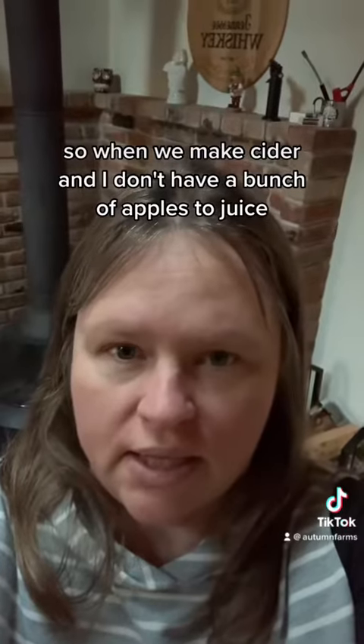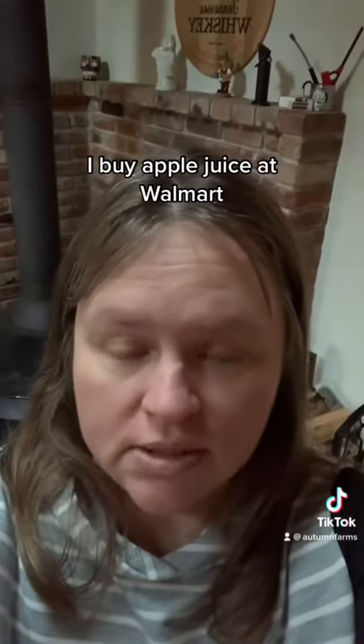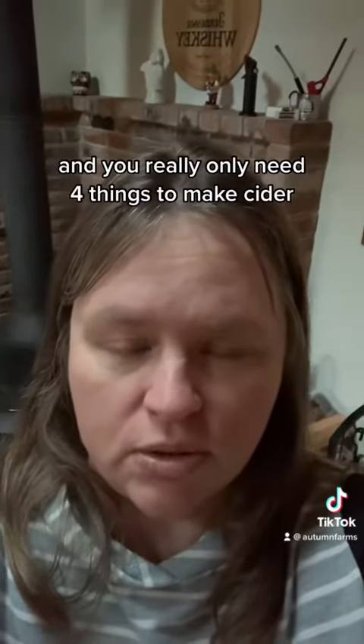So when we make cider and I don't have a bunch of apples to juice, I buy apple juice at Walmart. It's very inexpensive, and you really only need four things to make cider.